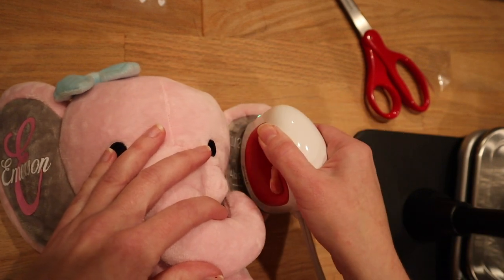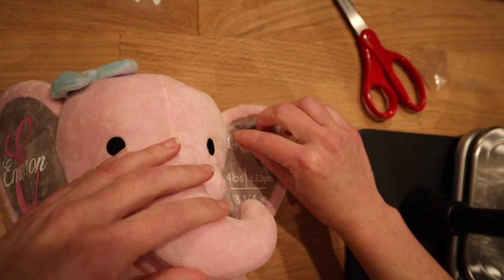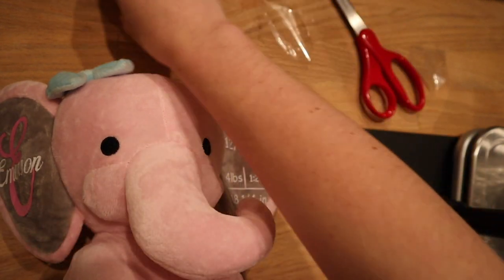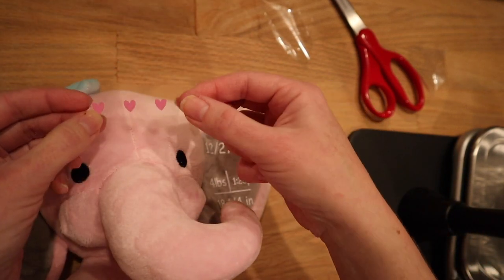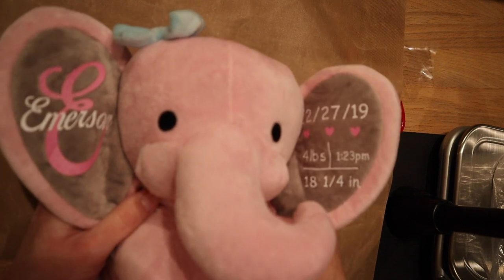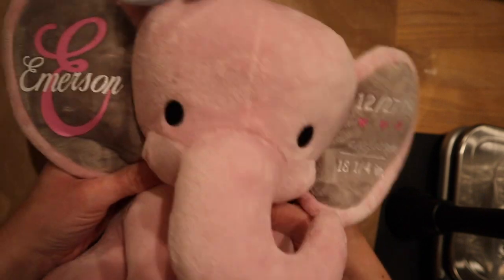Pull it up very gently in case something didn't stick, since we're doing it in very short periods of time — it's very possible something might need a little extra time to press. Now I'm going to take the hearts cut out in pink and place them here. One more press. And here she is — our birth stats elephant, customized. It makes a beautiful wonderful little gift for the newborn.